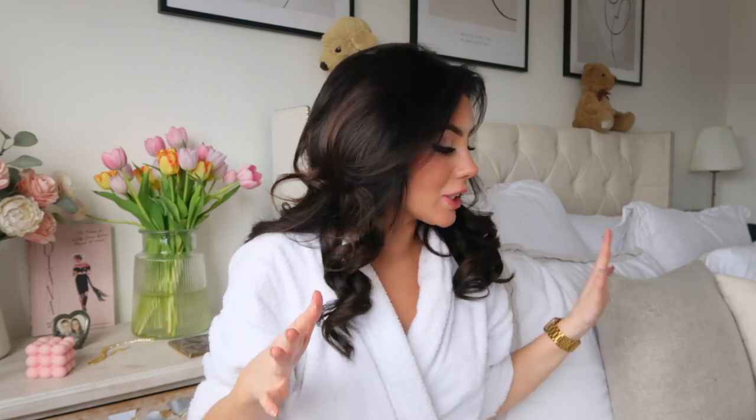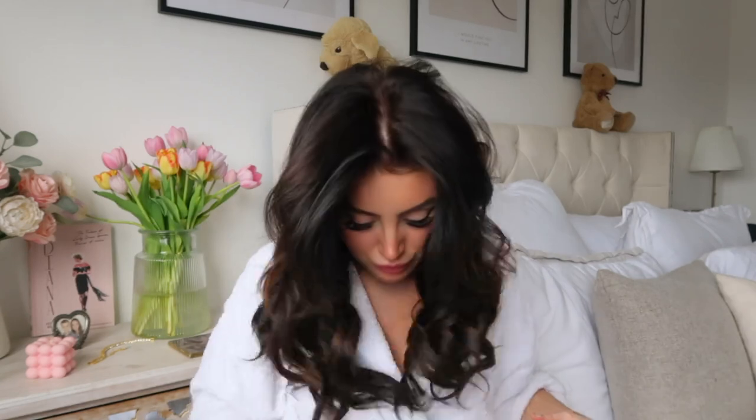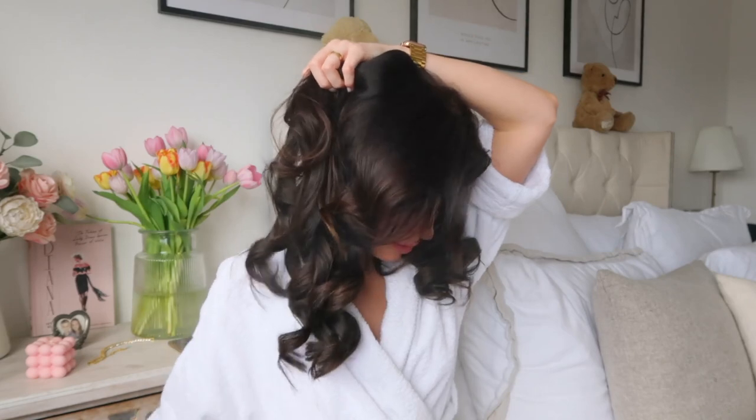I have let these curls completely cool — my hair isn't warm anymore, it's cold. First off, I'm going to go through with the Jouer texturizing hairspray. This makes such a difference to how much my hair holds a curl. It's one of the best hairsprays I've ever used — it's a little bit more expensive but a little bit goes a long way. I always spray the hairspray from underneath; I never weigh my hair down with it, I go from underneath.